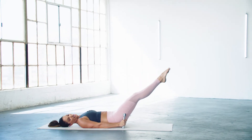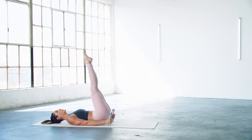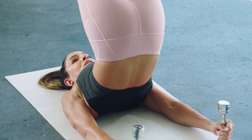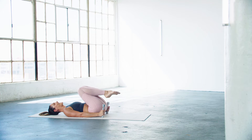This one just gets you — abs are like, yep, we're on, we get what you're doing to us. One more, reach. Floating down like that.